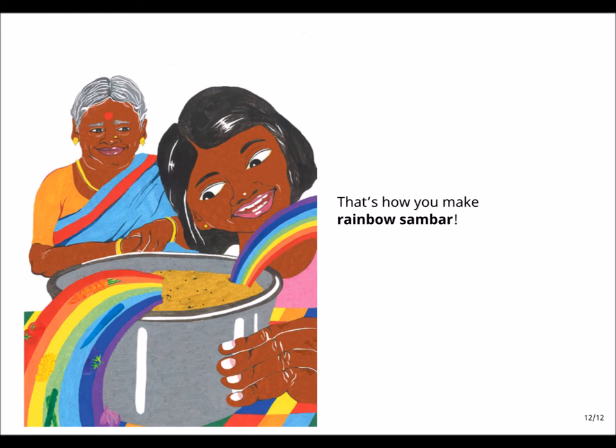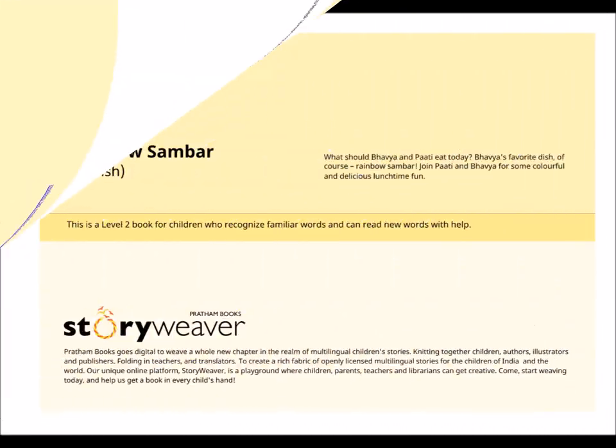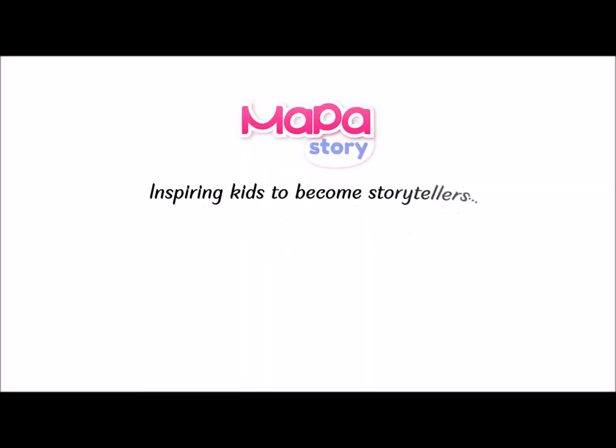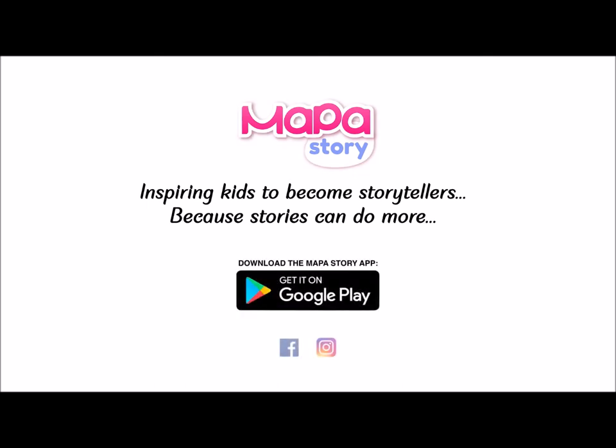Hope you enjoyed today's story. Thank you. Because stories can do more — download the Mapa Story app from Google Play Store now.